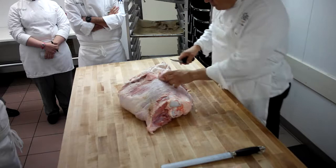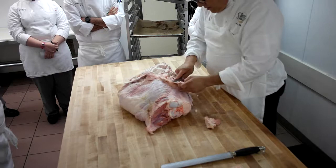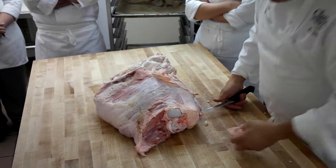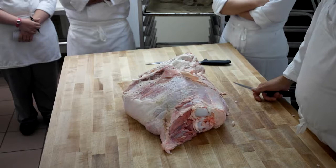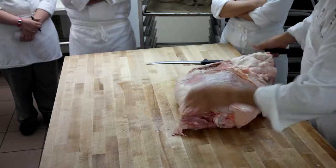When we do a leg of veal, we are very cautious — number one because of the cost, but second of all and most importantly, we need to take this thing apart into every single individual muscle. We cannot have two or three muscles still attached to each other like we would with beef or even pork. The veal leg that we're making for cutlets and scallopini has to be broken down into every single individual muscle. That's the difference.